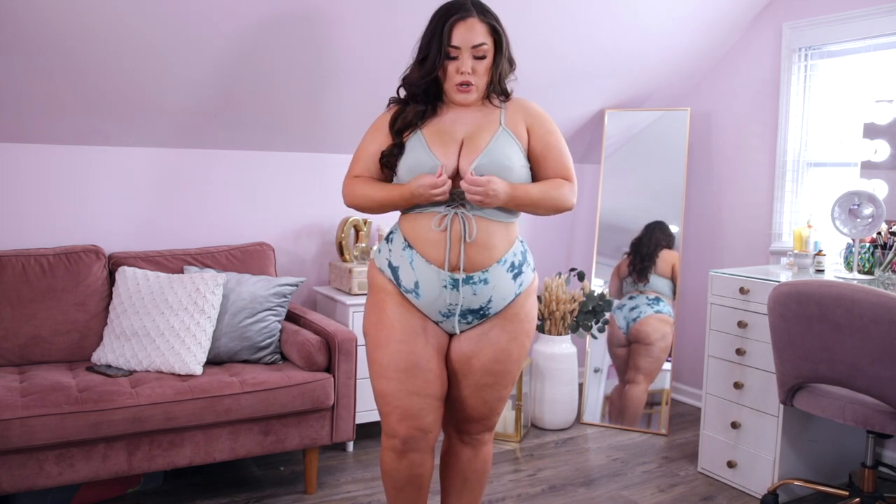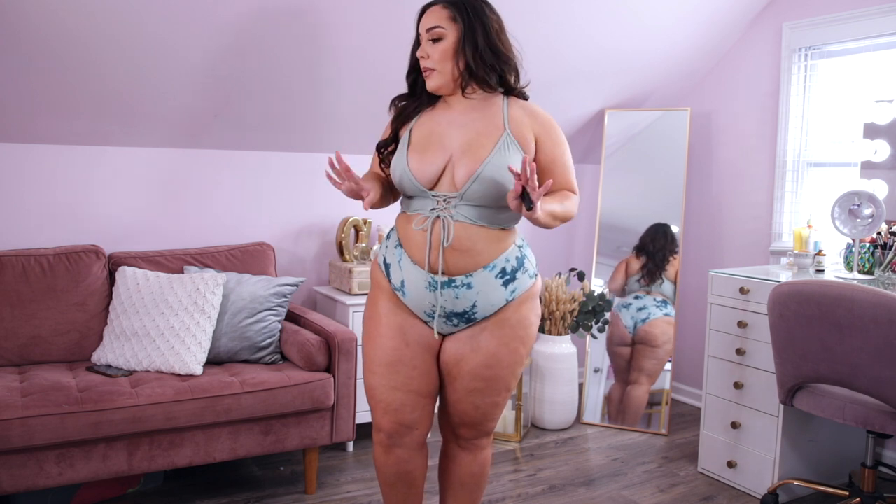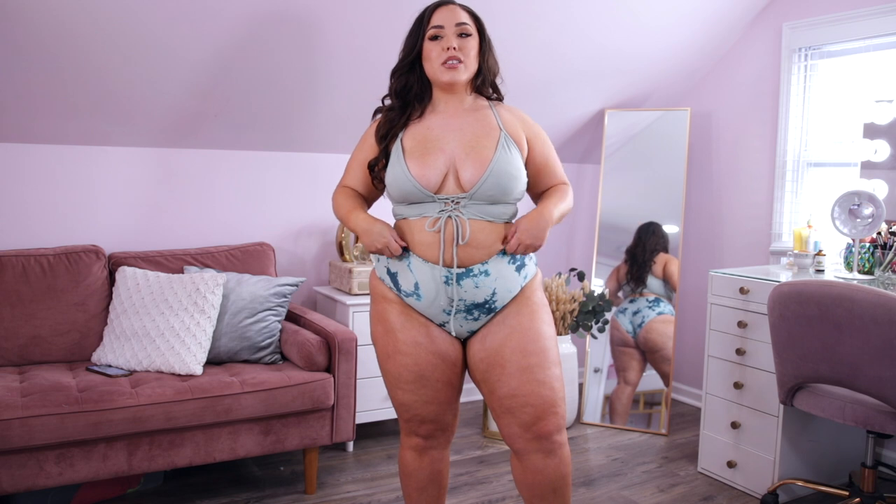Our last two-piece bikini is a mismatched one — the top is a sage green ribbed print and the bottom is a sage and teal marble print. I love these Shein bottoms; they're kind of doubled over so it's the same fabric inside and out, super comfy and flattering. The top is a little more revealing than I expected, but the girls are sitting pretty and look really cute. I love the mismatch combo — this is honestly probably my favorite bikini out of all of them. I always pick something sage green in my hauls, and I'm very happy with this one. Definitely a win.